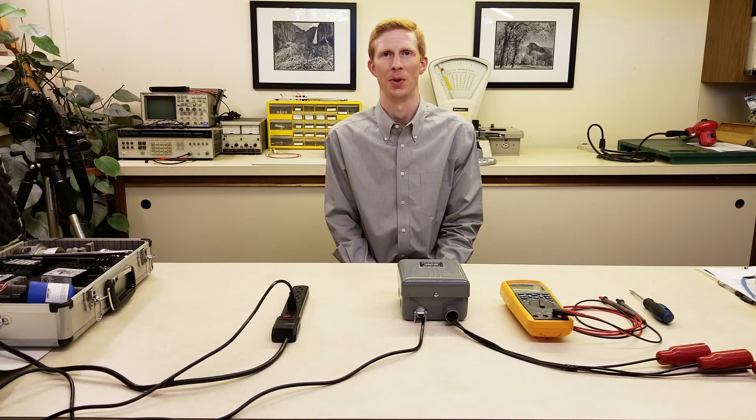Hi, I'm Ryan with Nelson Northwest, and in this video we're going to take a look at troubleshooting Ametek BW Controls 1500 series relays. At Nelson Northwest, we're frequently asked to help troubleshoot liquid level control systems with BW Controls relays. In this video, we're going to provide some tips for troubleshooting these systems.